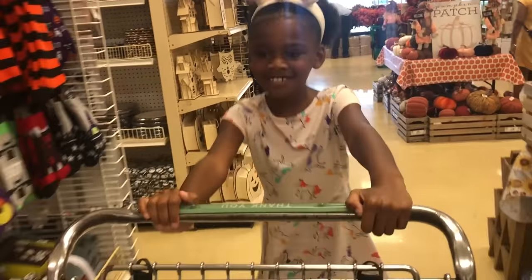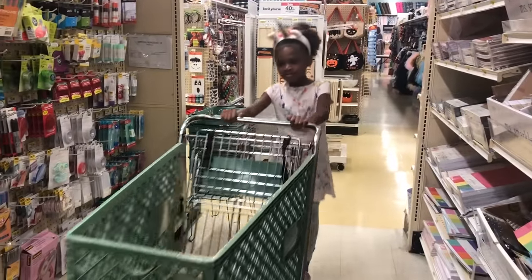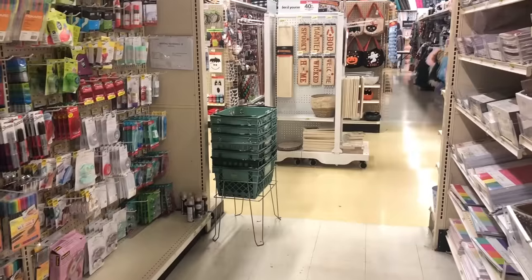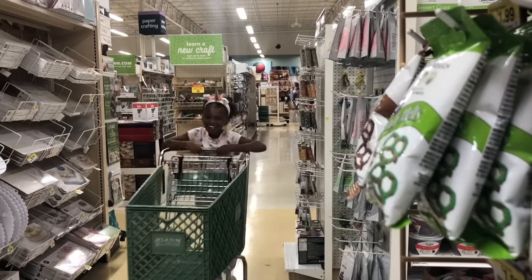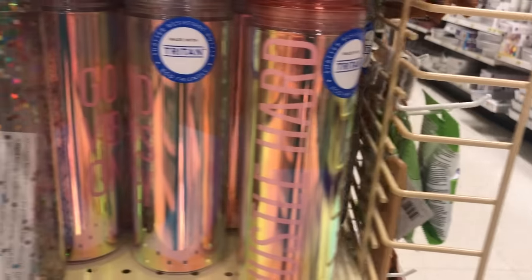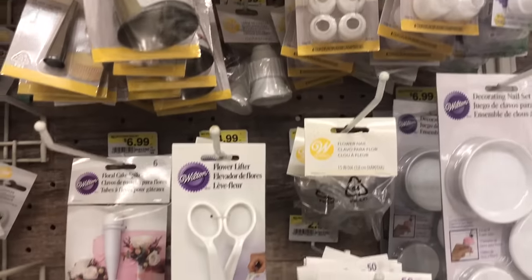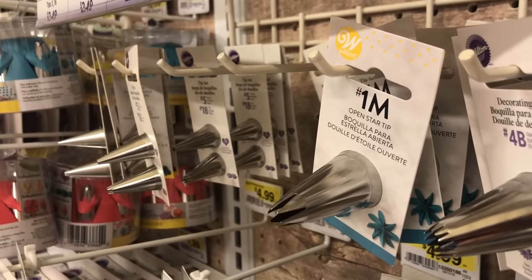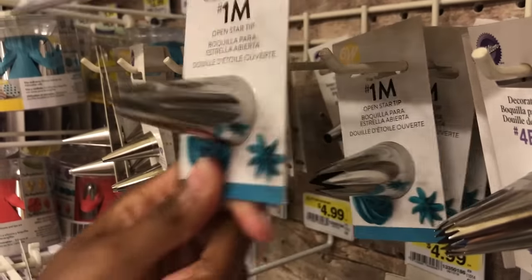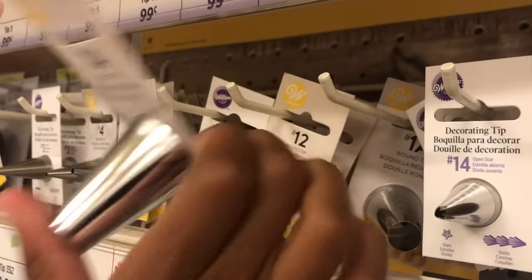Do you like Halloween? Leave a comment below and let us know. Looks like Naya's heading to the right aisle now. This is the perfect aisle — it has all the little cake and unicorn stuff she could possibly need. Naya sees the first thing she needs, which is an icing tip. Then she sees another icing tip she may need.